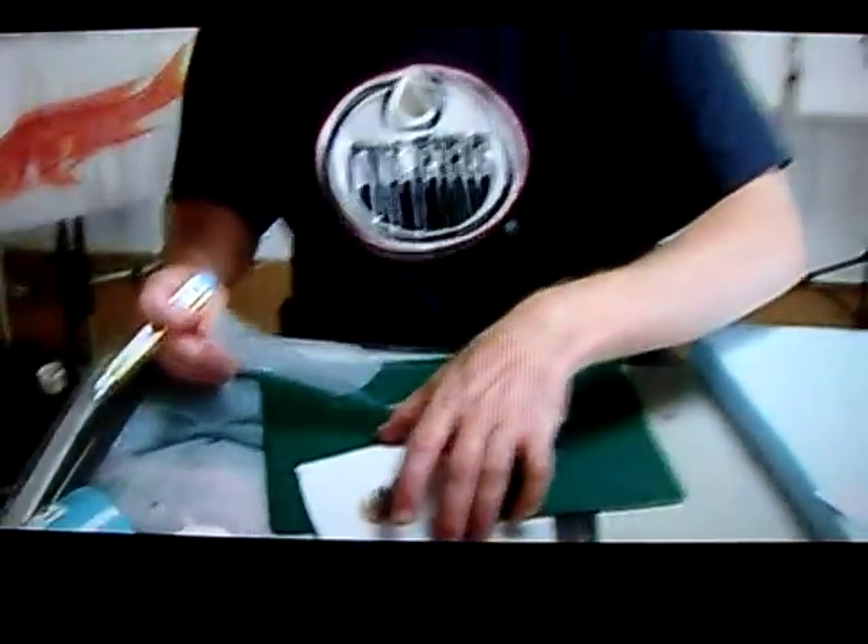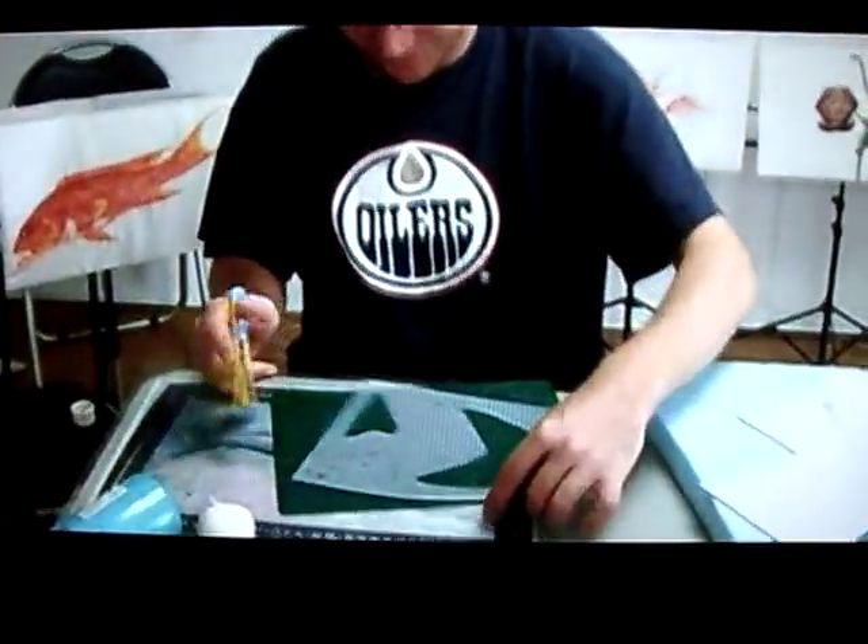I'm taking a knife and cutting out the different fins, like I did before. That way, later on, the fin will look really great on the fish — you put this where the fin should be and it'll be a complete print.